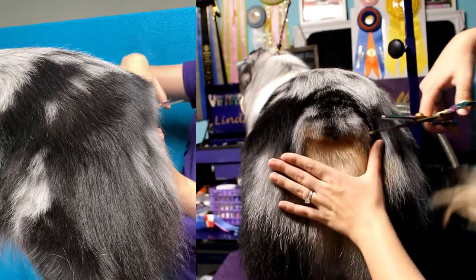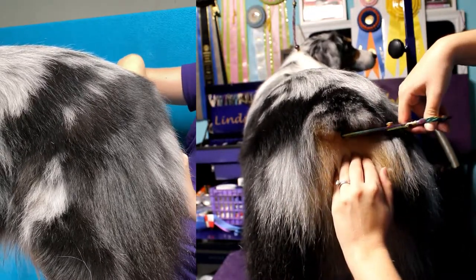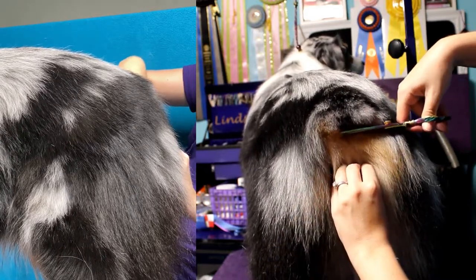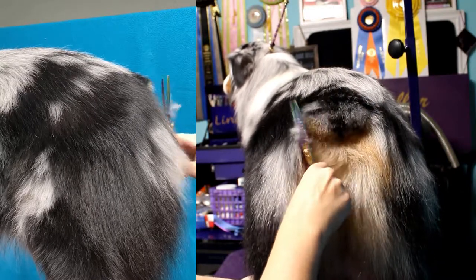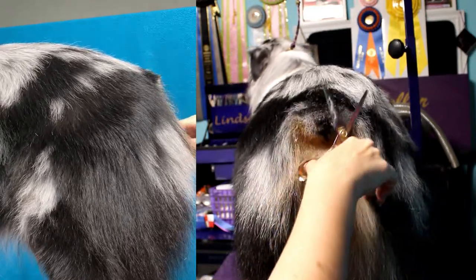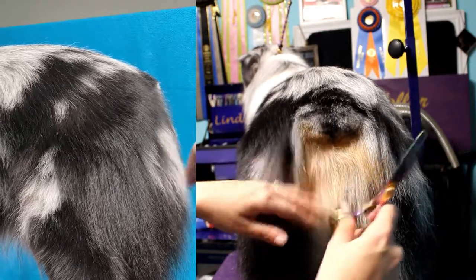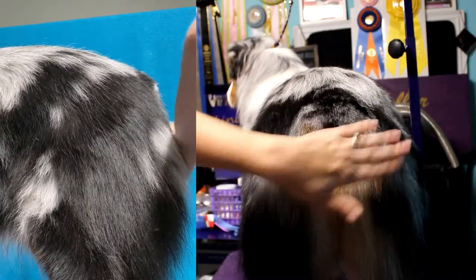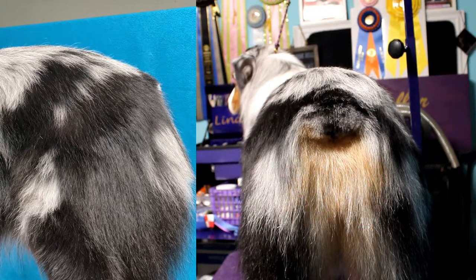After combing it out again, it still looks a little bit messy so I'm going to trim it a little bit more, just finishing up. I'm using only thinning shears for this. Now we have his tail all trimmed up and ready to go. That's it — thanks guys for watching!